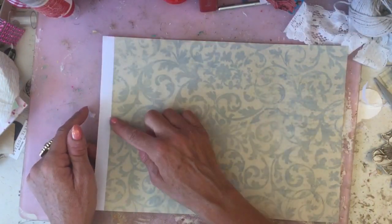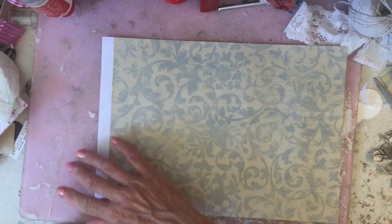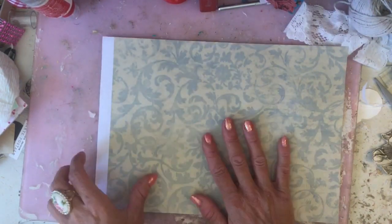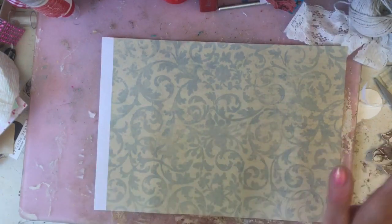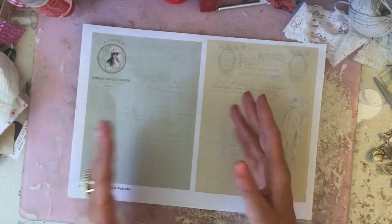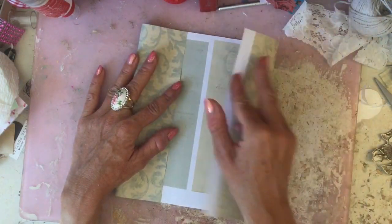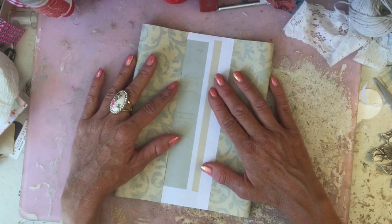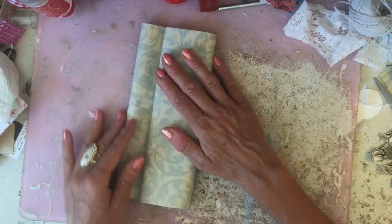I tried to print this borderless and sometimes it kind of grabs two sheets of paper at the same time, so just ignore the strip of white on the side. Now this pocket is absolutely super simple. Basically all you're actually going to do is make a kind of double layer. You can alter the size — I don't have a measure or anything, but you can change it around to suit yourself and make it the size you want it to be.